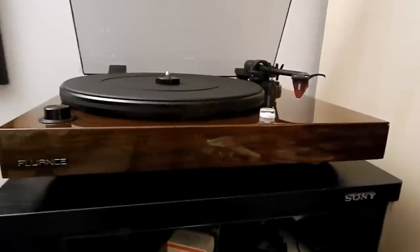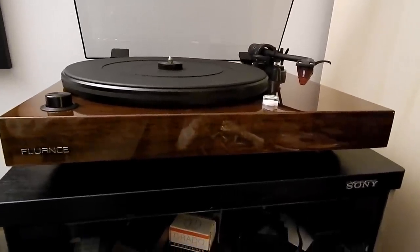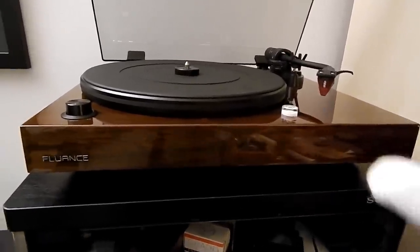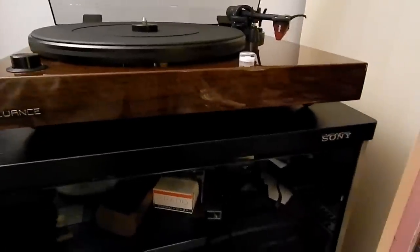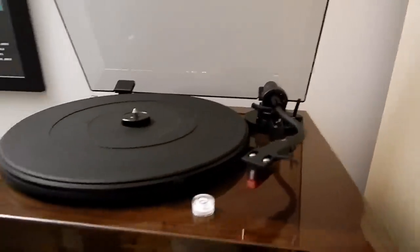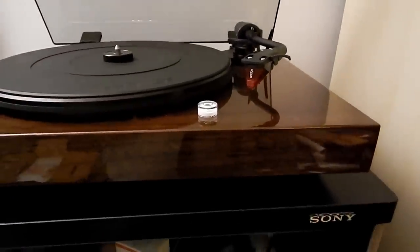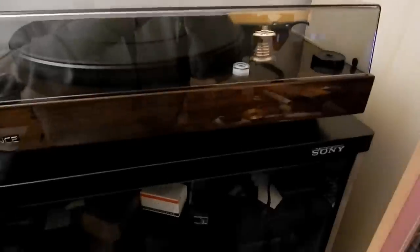Adjusting the feet doesn't seem to fix the level problem very much, but adjusting the back foot might actually. I'm going to dust off this platter mat and try to level this thing a little bit more. Now it's level — look at that bubble level, got it pretty dead on.